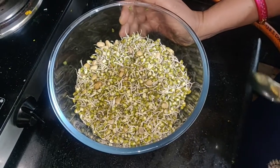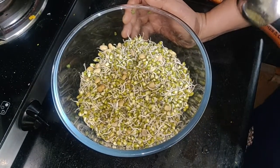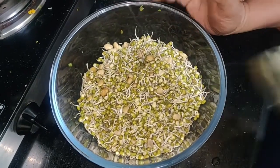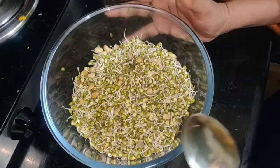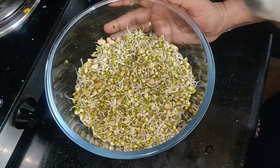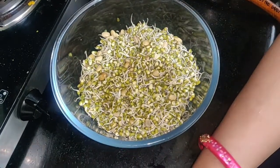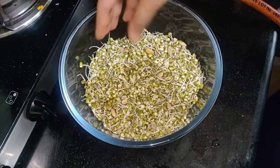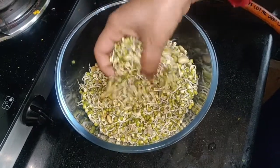Hello friends, welcome to my channel Health Food Travel Cafe. Today we will make sprouts, very healthy. We will add more healthy things. First we will take sprouts and leave it for 2 days — we will have sprouted.